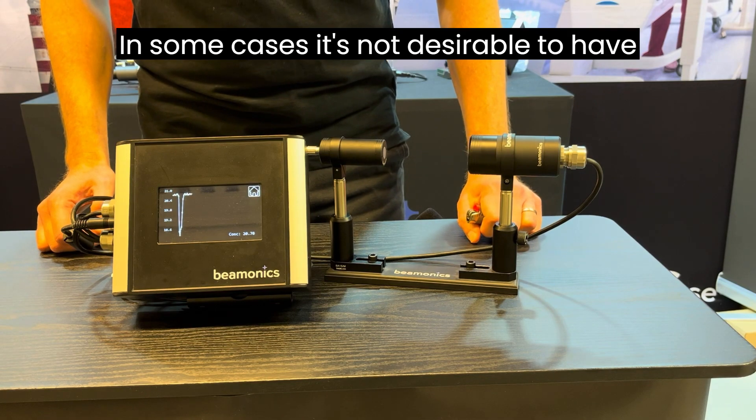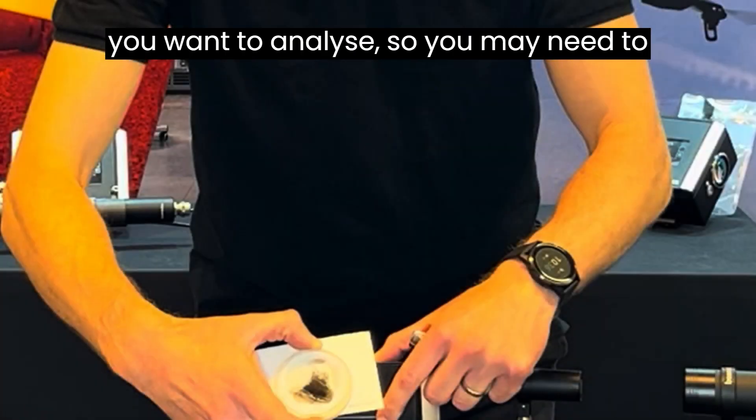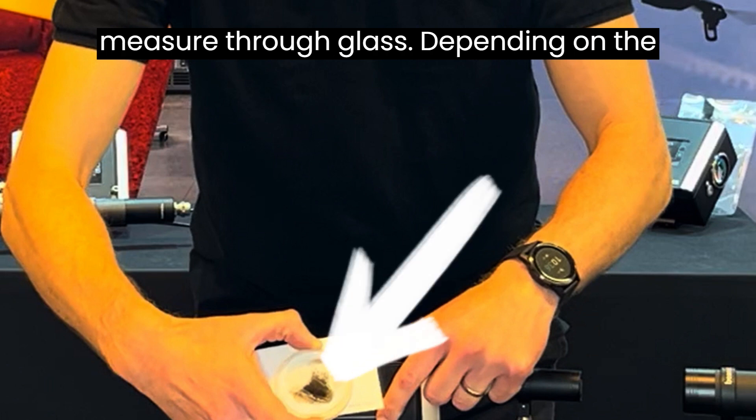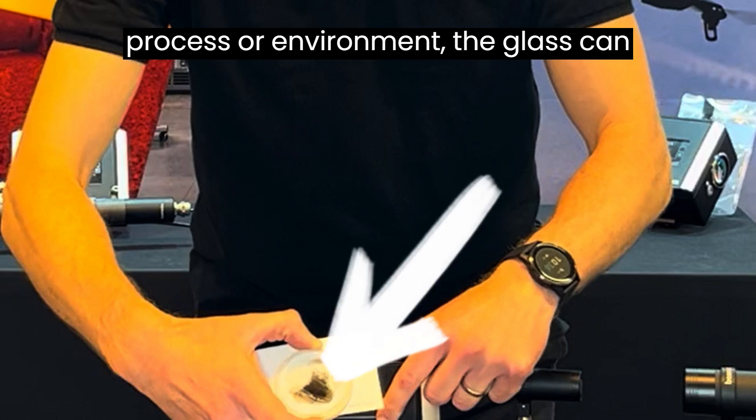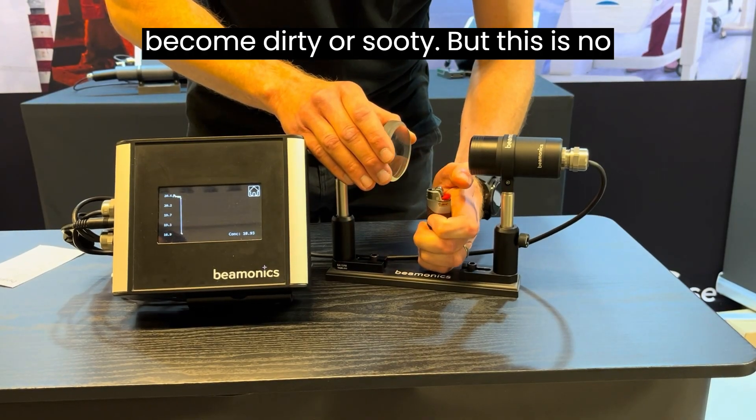In some cases it's not desirable to have the instrument in the same space where you want to analyze, so you may need to measure through glass. Depending on the process or environment, the glass can become dirty or sooty. But this is no issue for us.